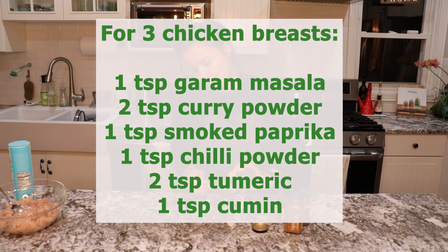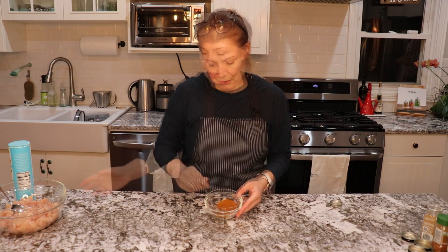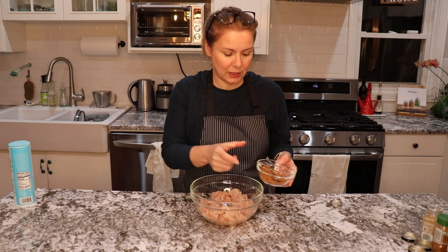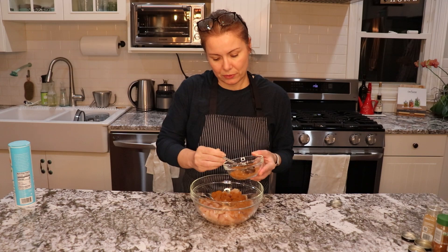I will put 1 teaspoon of garam masala, 2 teaspoons of curry powder — it doesn't have to be precise — 1 teaspoon of smoked paprika. If you want it spicy, add chili powder; if you don't, just avoid that. I will add 1 teaspoon, then 2 teaspoons of turmeric and cumin. I mix all the herbs together and will use half of this, and sprinkle all of the chicken.